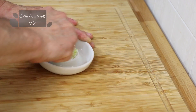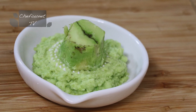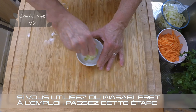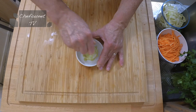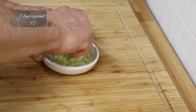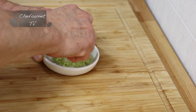En principe, cette opération se fait sur une râpe en bois. Pour l'occasion, j'étais un petit peu pris de court et donc j'ai acheté cette râpe en céramique qui fait le même usage. On peut se servir aussi de cette râpe pour faire le gingembre.